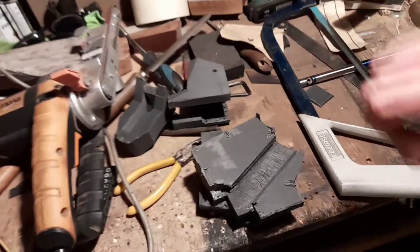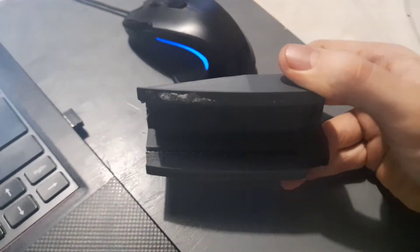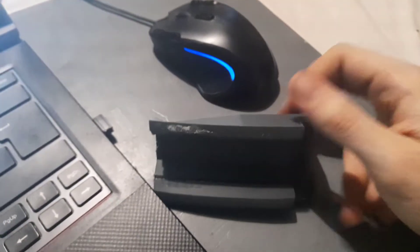You can weld plastic with a soldering iron — I found that out. It stank a bit, hence the gas mask. But those bits I was putting on turned out to be entirely pointless, because I ended up taking the entire thing apart and resanding it anyway. That was a very long process, but it came out better.